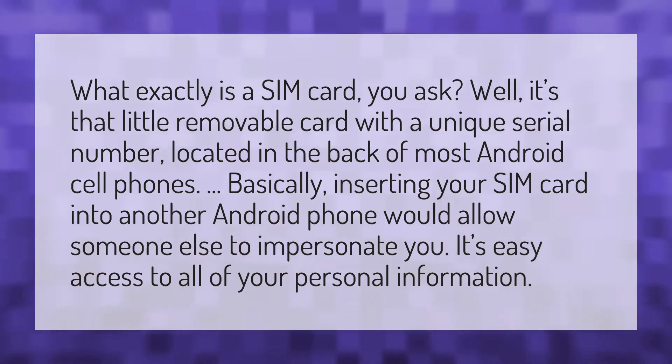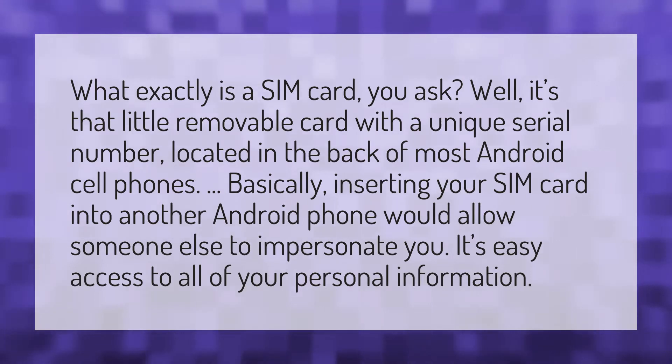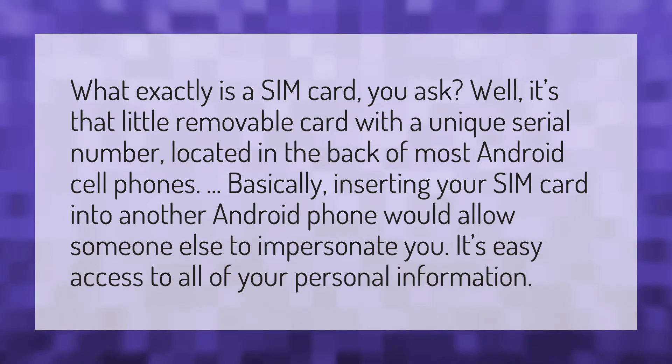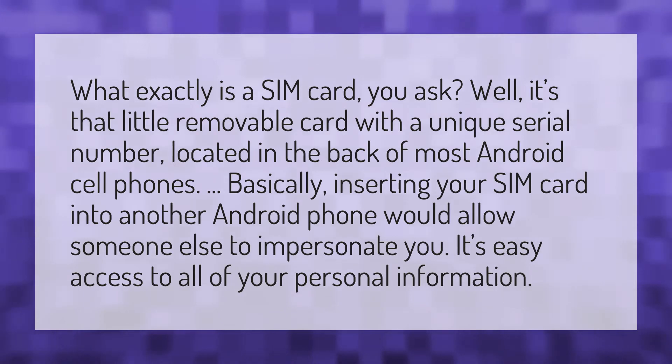What exactly is a SIM card, you ask? Well, it's that little removable card with a unique serial number located in the back of most Android cell phones. Basically, inserting your SIM card into another Android phone would allow someone else to impersonate you.